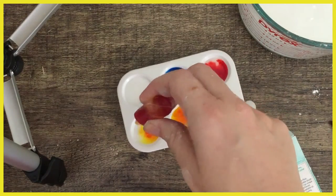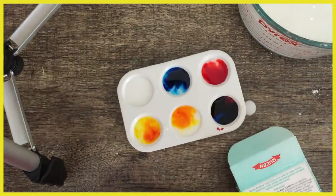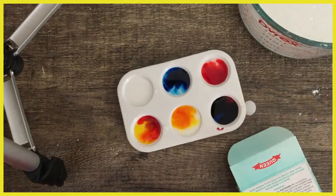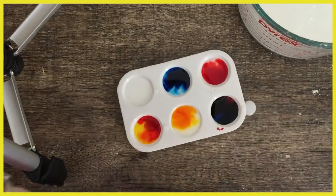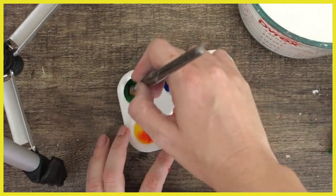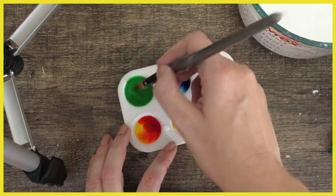I'm going to put one, two, three drops of yellow in there — I just realized if I add some more red I can make orange, and orange is also a super cool color. Now just to show you what it would look like — mix that up — and voila, you've got some beautiful green.